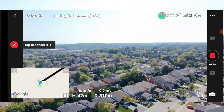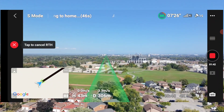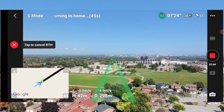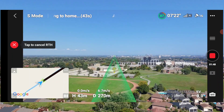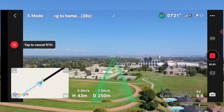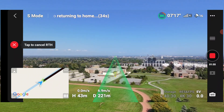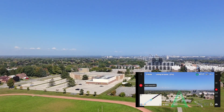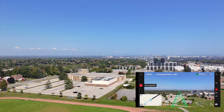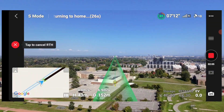Return to home. Okay, it's turning around. You can see that green little path thingy there. 240, 200, 180. I see the home point symbol.